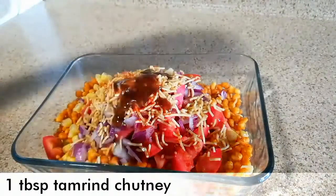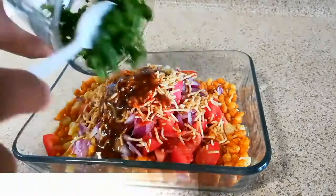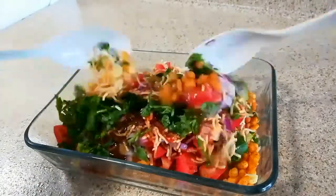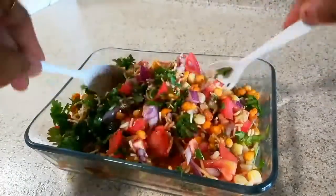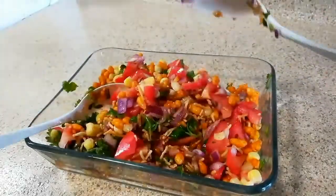Now add the very important ingredient — one tablespoon of tamarind chutney. This imli chutney tastes awesome. Now add some fresh coriander or cilantro and mix everything very well. Make sure the tomato, onion, and coriander all get mixed in.